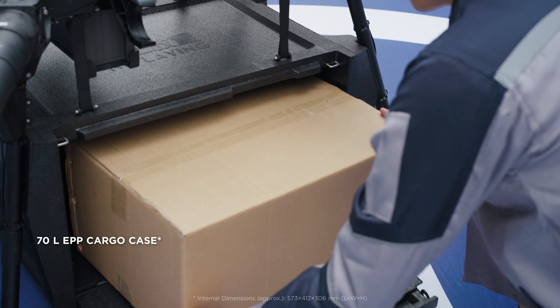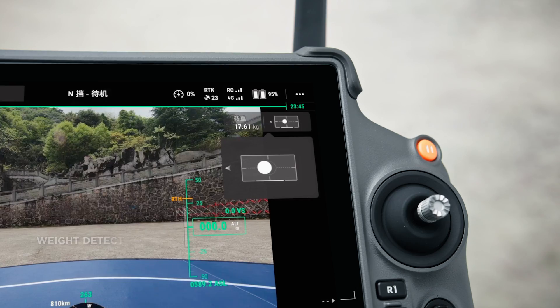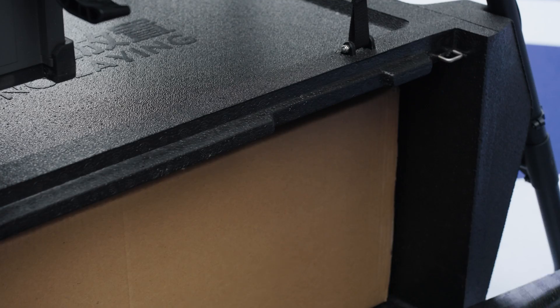Its spacious cargo case weighs the payload during the loading process to prevent overloading and ensure flight safety.